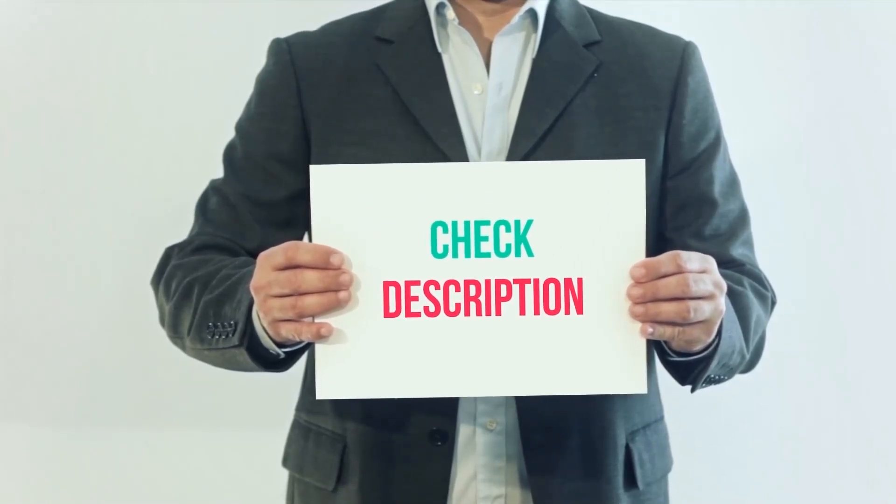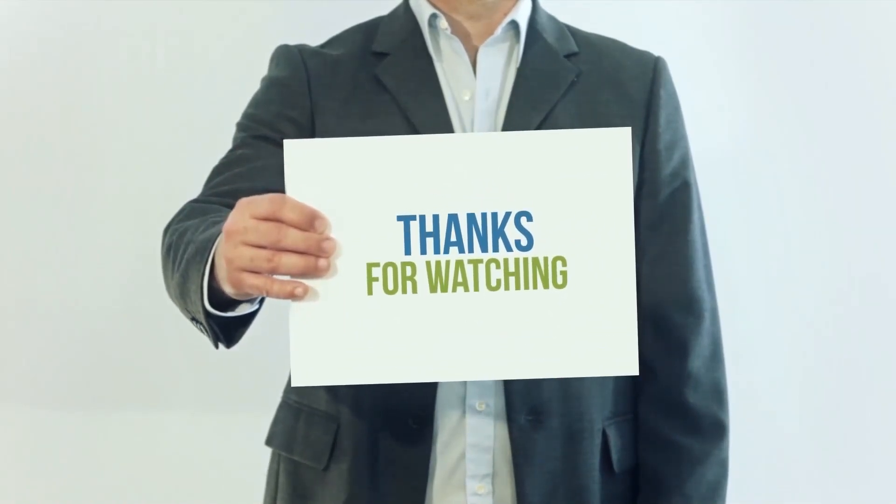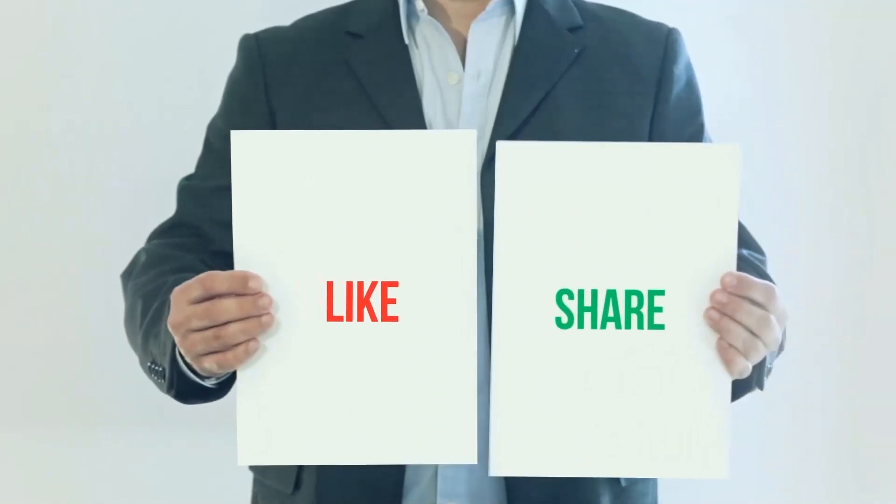I have included the product links in the description — you can check them out for more information and the latest price. Thank you for watching this video. Please subscribe to my channel, leave a like, and share with your friends.